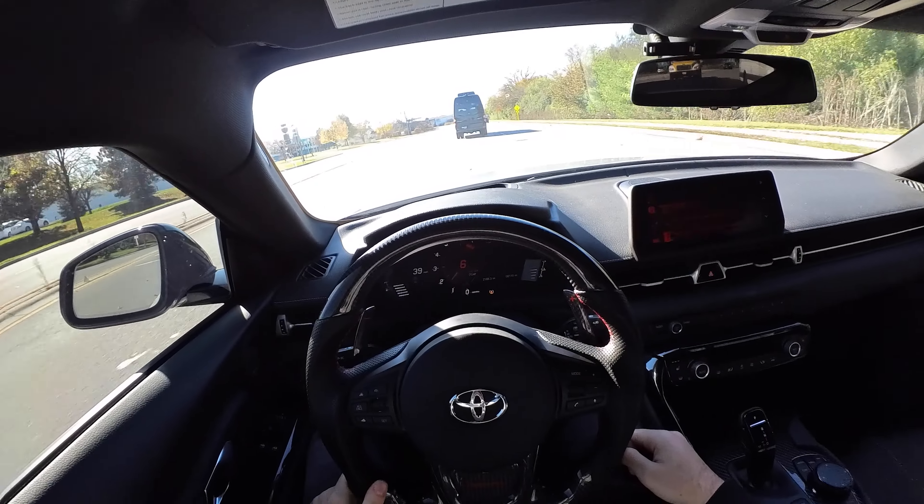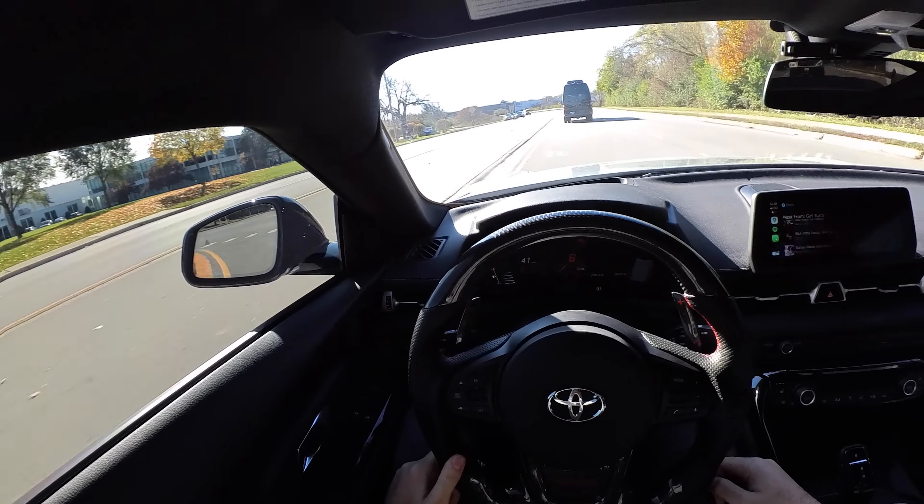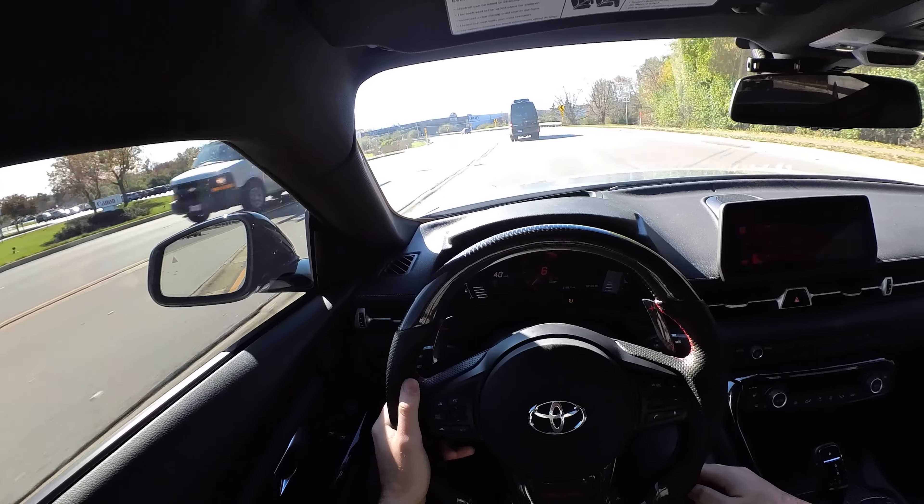What we're gonna do now is park somewhere, disconnect the tablet from the car, and connect my tablet to a hotspot from my phone so I can send the data logs to my tuner. We have to turn on hotspot on the phone, disconnect the BM3, connect to my hotspot, then open Bootmod data logs. We're gonna skip the first one because we were spinning — this one was a good one, so we're gonna share it with our tuner.